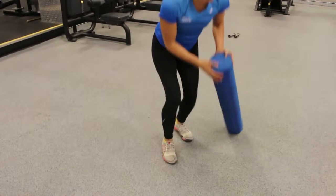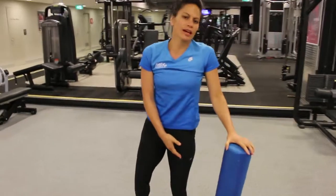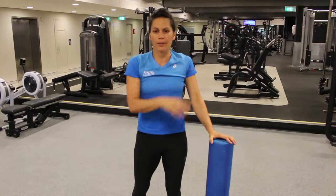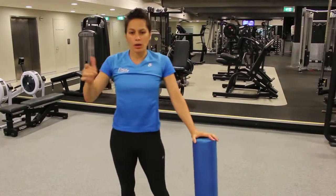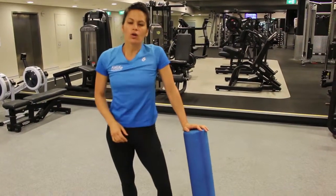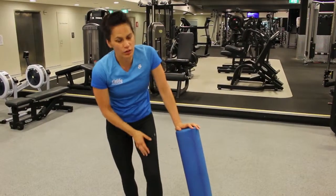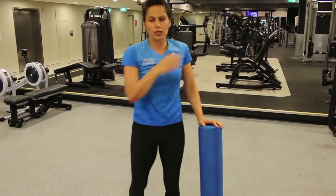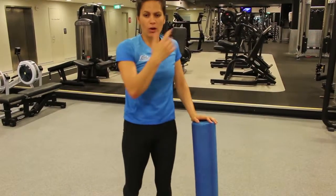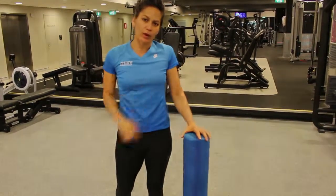So that's the foam roller sequence for the lower part of the body. You can do this in between your squats — especially if you're really feeling it through the inside of the leg when you're squatting. What I would do is go for a bar squat, do about 12 of those, then go and do the foam roller sequence. Or go quads first, do a squat, come back for the top of the quads, do another squat, then inside of the leg, squat again, and finish on the calf before one final squat. You'll be quite surprised how much looser you are each time you go for that squat.